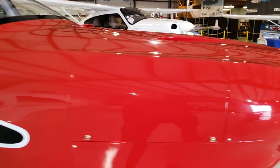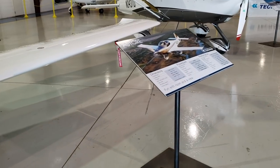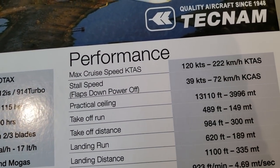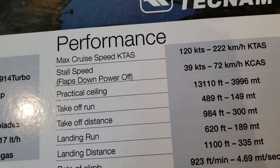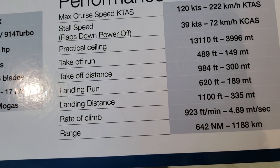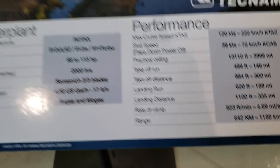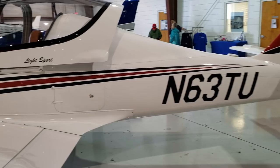Let's check out some of the stats first. With the Rotax 912, you get 120 knots cruise speed, a stall speed of 39 knots, and a rate of climb of almost a thousand feet per minute — not bad at all.